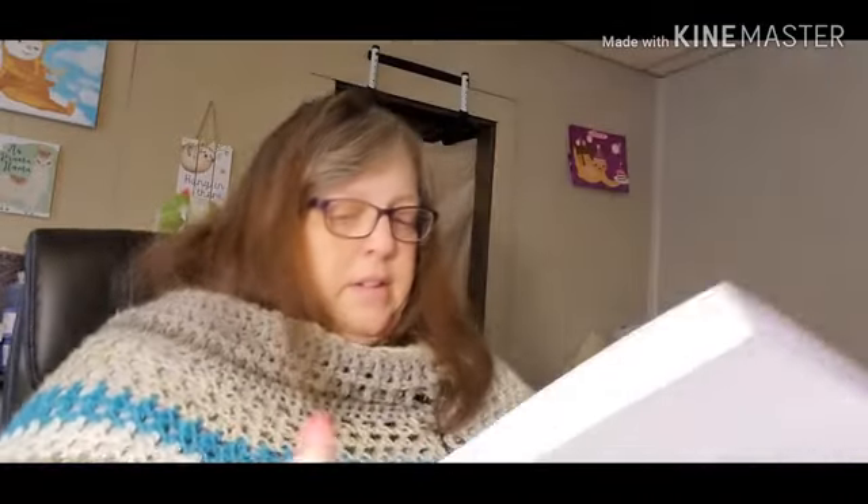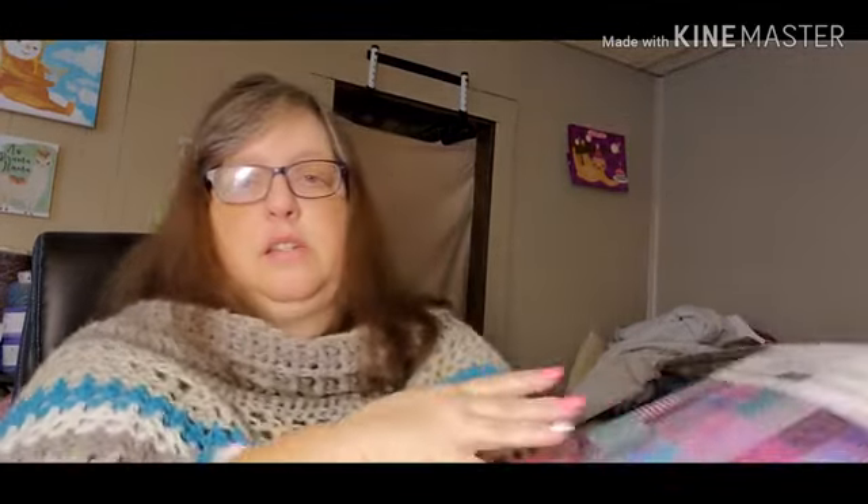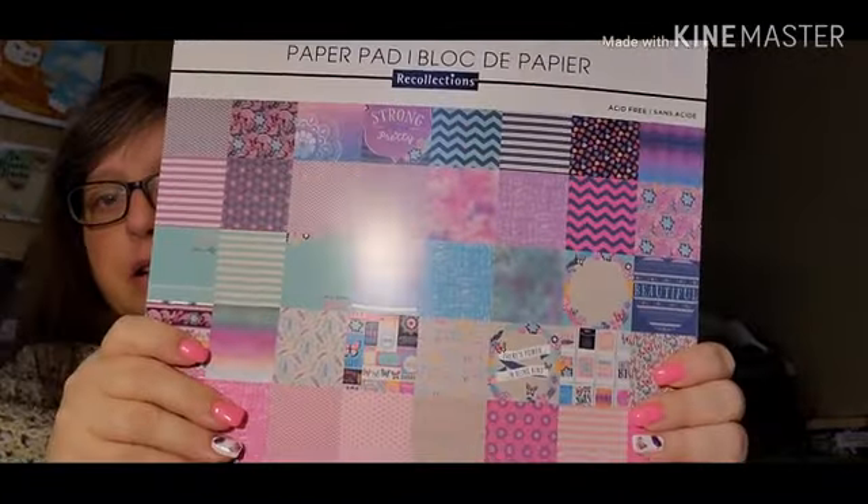This book was on clearance. Most of their stuff in there is usually like 20 bucks, and this one has 180 sheets. This paper was only $6.97 — I thought that was a good deal.